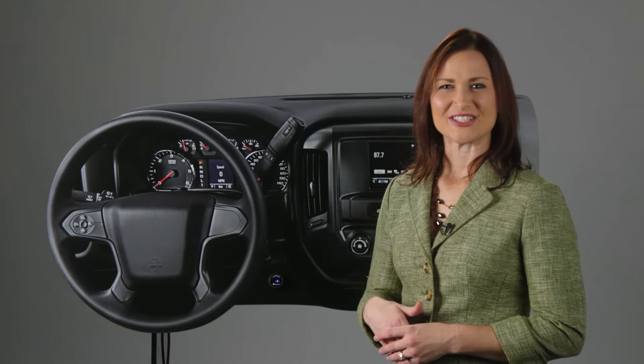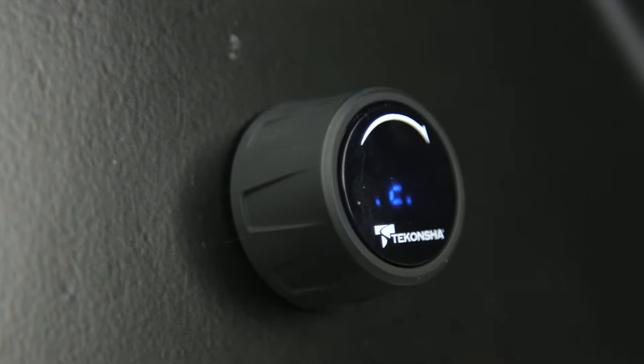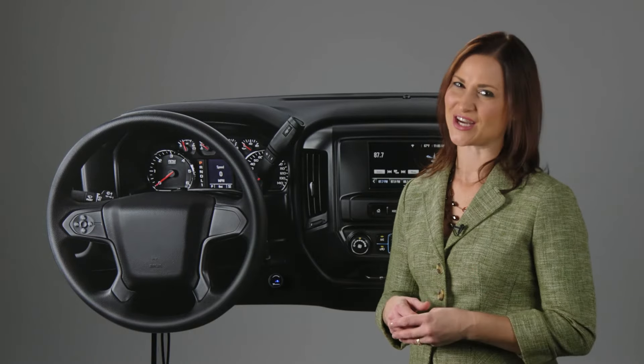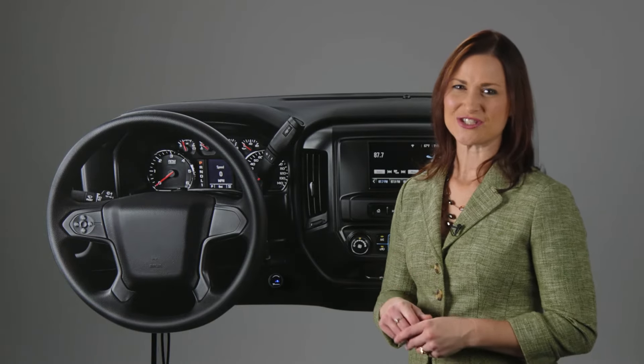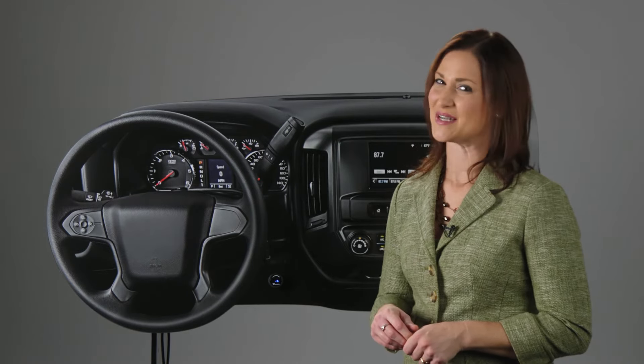Hi, I'm Angela from Takancho and today we're taking a look at the Prodigy ID brake controller, part number 90920. The Prodigy ID brake controller is the most technologically advanced in the Takancho line, and in addition to sharing many of the same great features that make our other Prodigy brake controllers number one in the market.